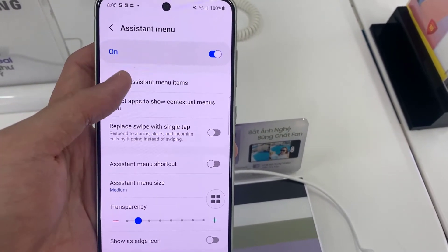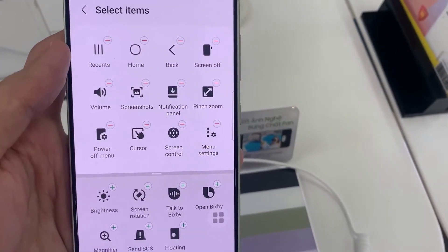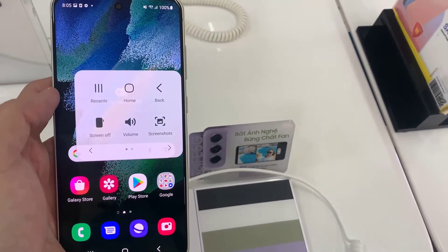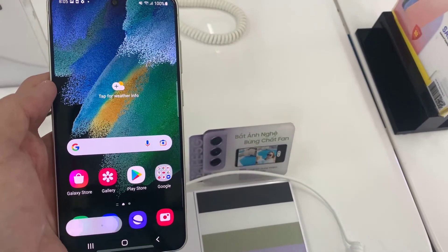This turns on a new assistant menu, which brings a floating button that can be moved virtually anywhere on the screen. When you tap on it, it will expand to show a number of different options. Just tap on the Screenshots button to take a screenshot.